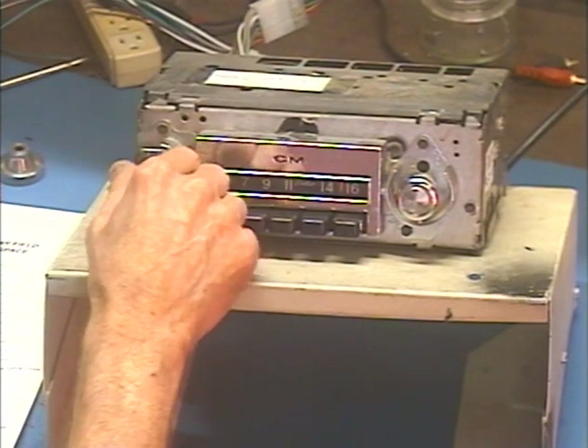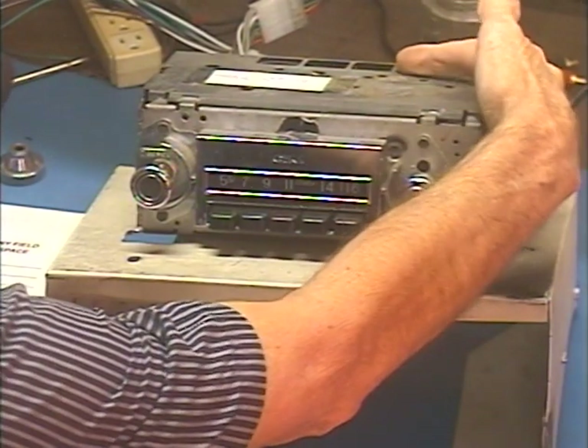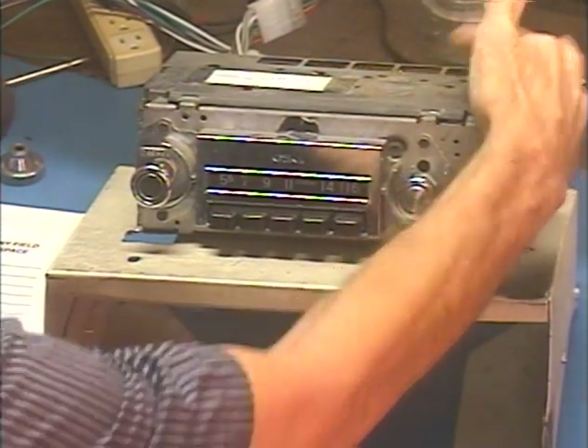So that takes care of that. The entire radio is working properly. Let's make sure the dial light works — you can see it flashing on and off through that opening in the back there when I press and release the button.